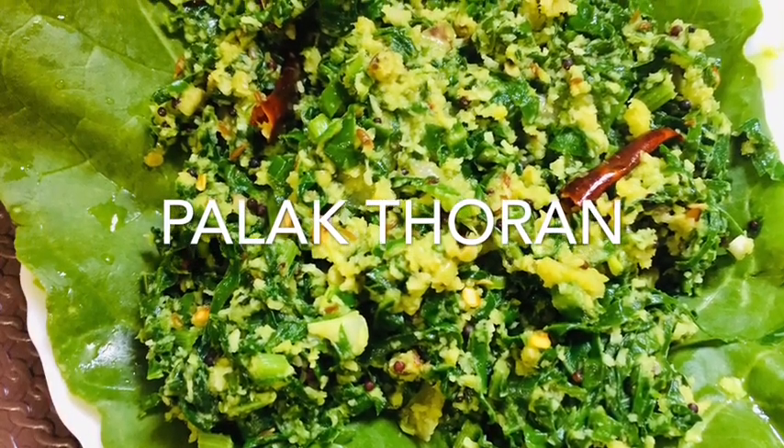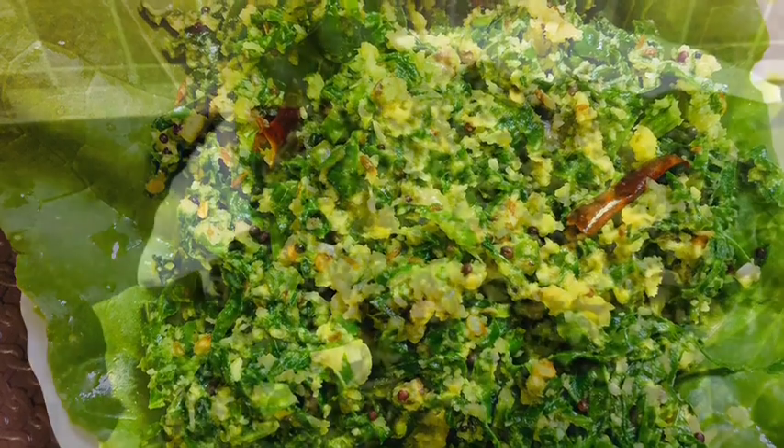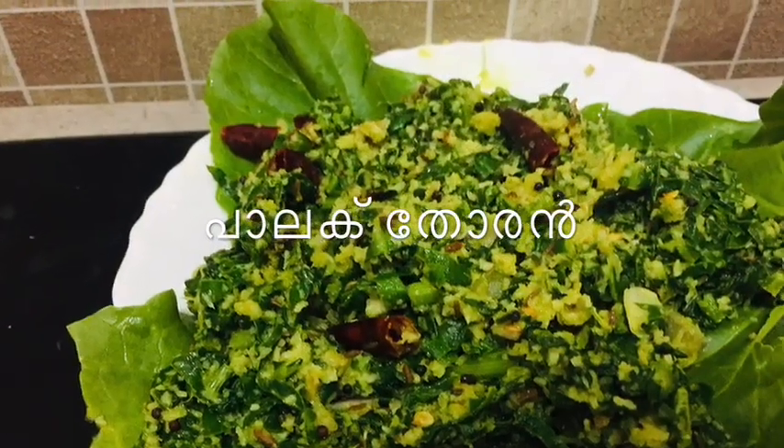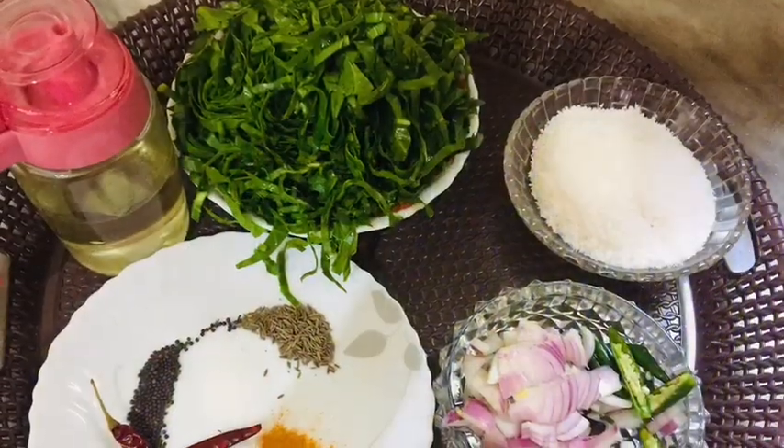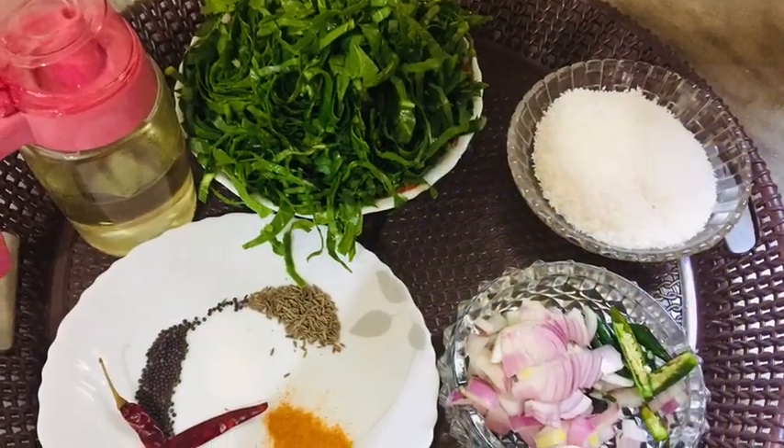Assalamualaikum. Welcome. Today I'm sharing a recipe — a palette dish. Here are the ingredients we'll need for this preparation.